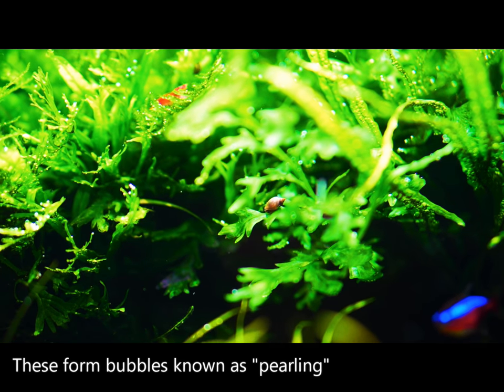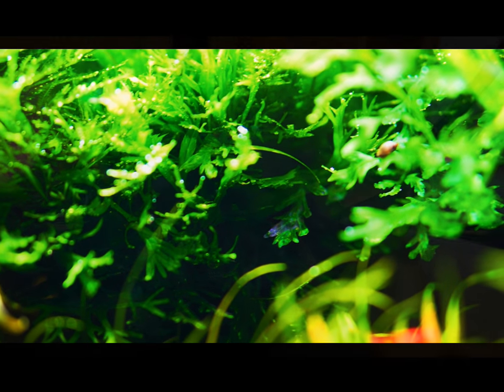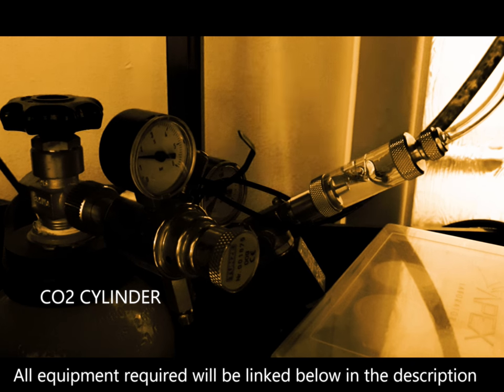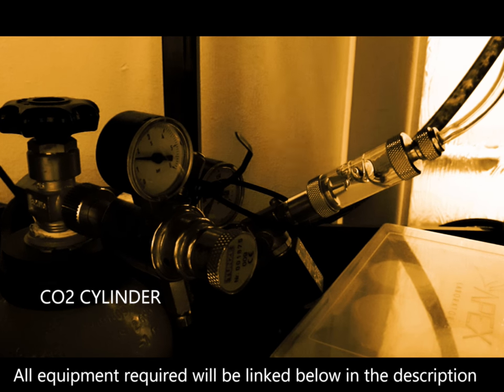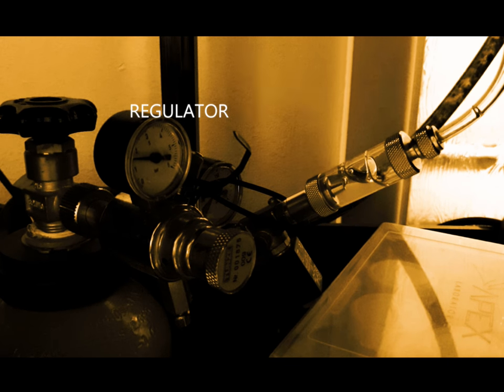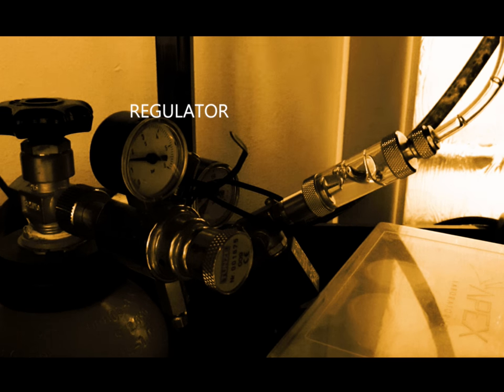One of the ways of getting dissolved CO2 into the water is by a CO2 setup. That includes a CO2 cylinder, which contains pressurized CO2, and a regulator which is connected to that cylinder and regulates the output of CO2 from the cylinder.